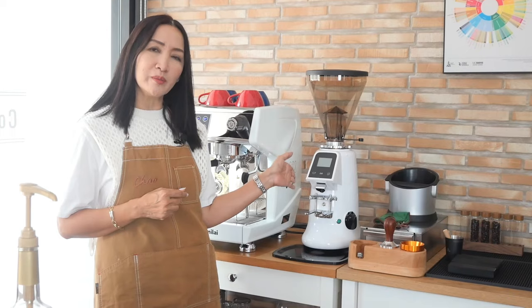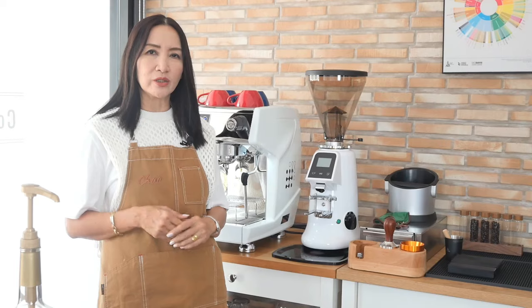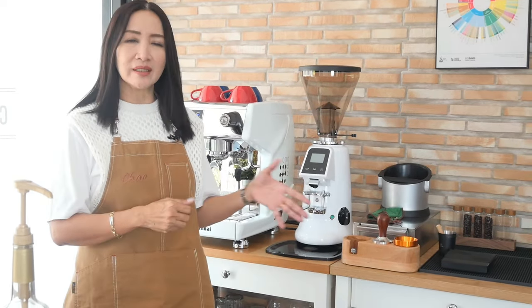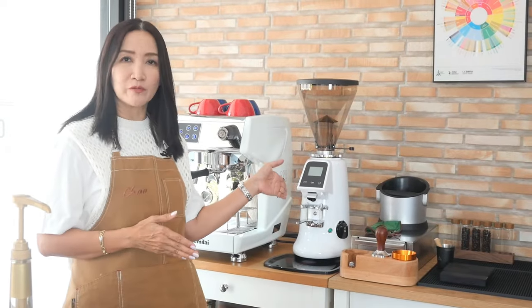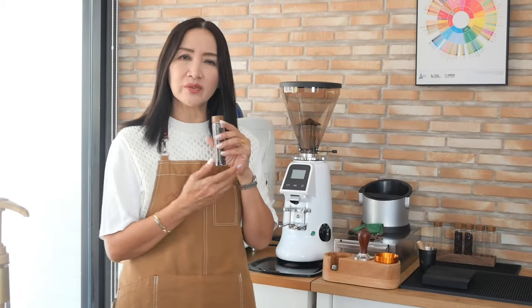Even though I am using an on-demand coffee grinder, I still prefer to pre-weigh my coffee beans so that I know exactly it will be 18 grams, and I don't have to keep weighing the yield from the grinder. What I do is put them in jars like this.